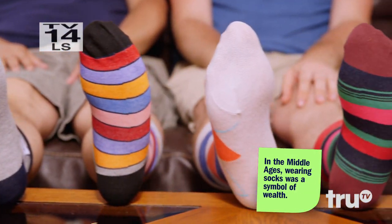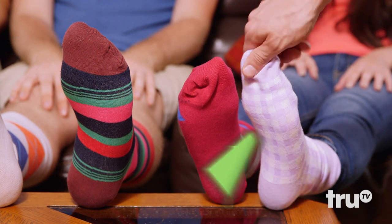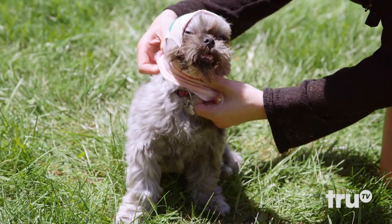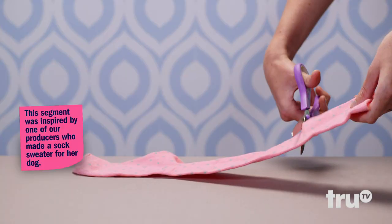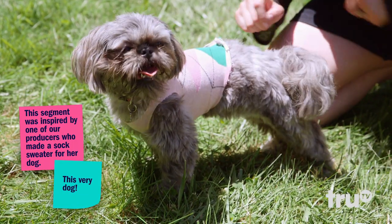They keep our feet warm and toasty, but a sock can do so much more once it's plucked away from its everyday existence. Want to dress up your dog without dropping a lot of bones? With some strategic snips, an old sock can become canine couture. All-star.